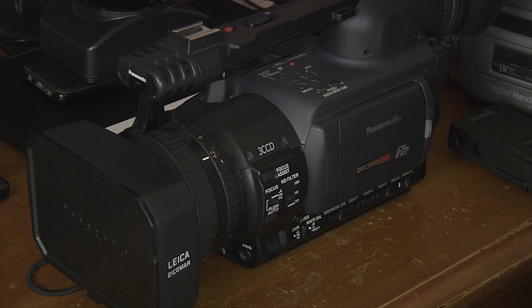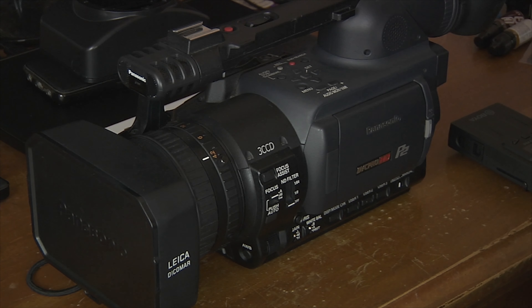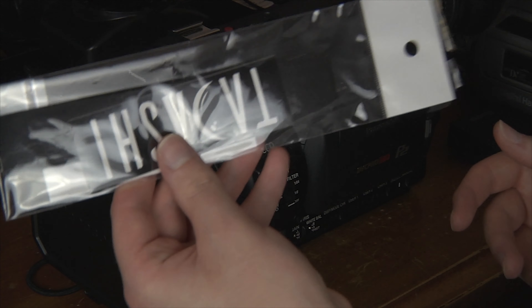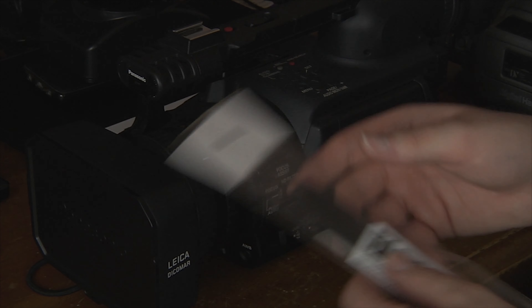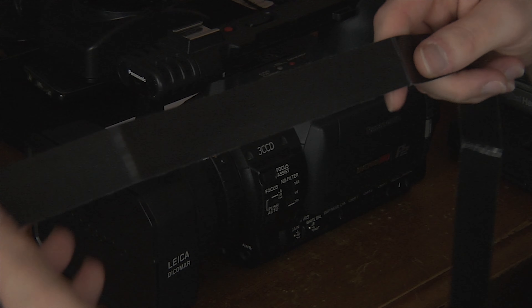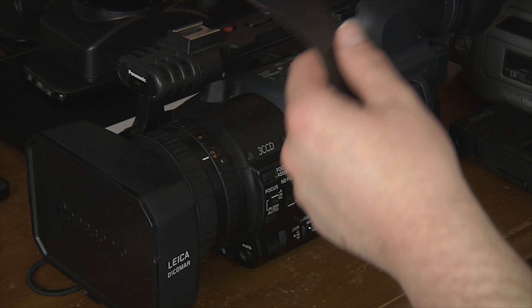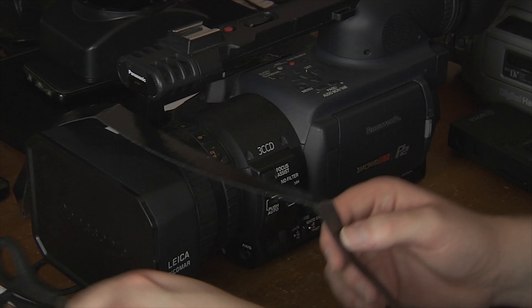This is my Panasonic HVX200, not to be confused with the 200A. When you buy a T-Grip, you get a little sticker, a description, and the actual thing itself. Let's open her up. This is it — just some black fabric. The whole point is you wrap it around the handle, trim it, and that's all you need to do. It's very simple. Even morons like myself can do it. All you need is some scissors.